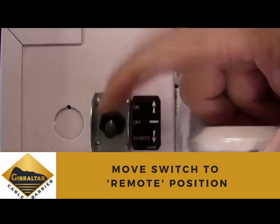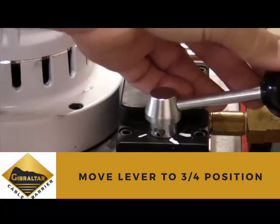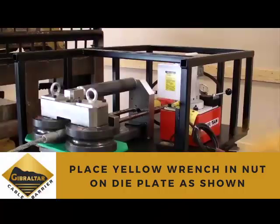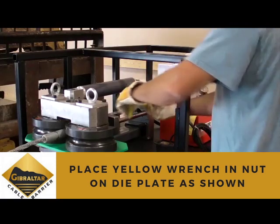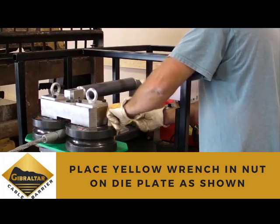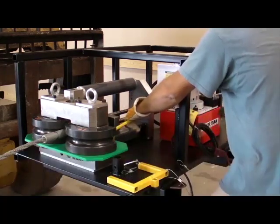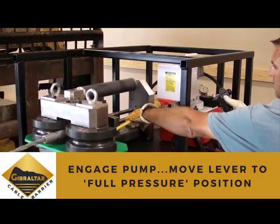First, place the switch to the remote position. Move the hydraulic lever to the three-quarters position. Place the yellow wrench, which can be found in the sidearm of the table, into the nut located on the die plate as shown. While applying pressure to the wrench, you can now use the remote to engage the pump.